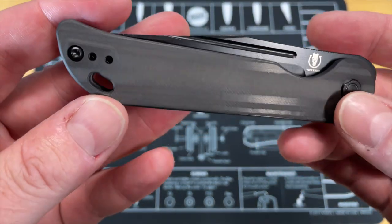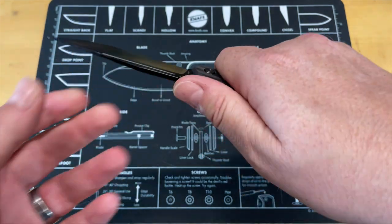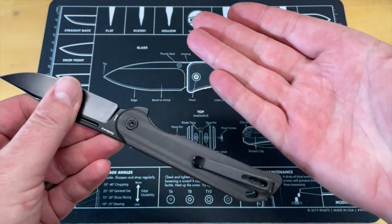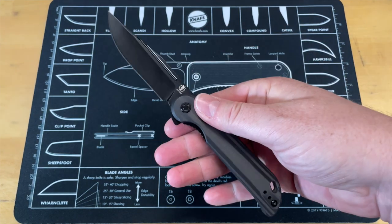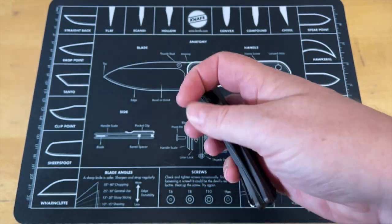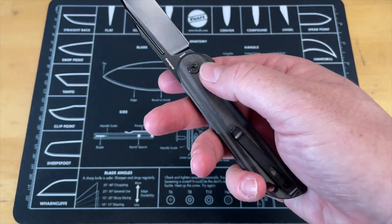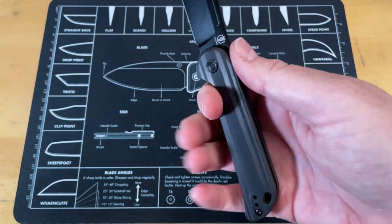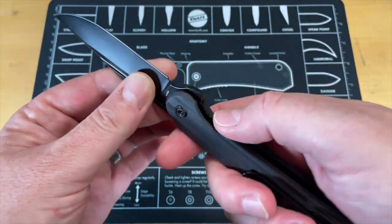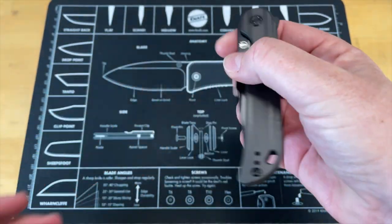Beautiful action, gorgeous blade. The pocket clip, even though it is a tall deep carry pocket clip, is perfect in both tension and the way it feels in hand — no hot spots. If you're a guy that likes front flippers, there's a front flipper option. It is a liner lock, so you're not putting any tension on the lock bar. The fact that it is a liner lock — you're not having any issues with feeling that cut out on it. The thing cuts beautifully, nice and thin behind the edge, nice hollow ground blade, beautiful shape on that clip point blade.